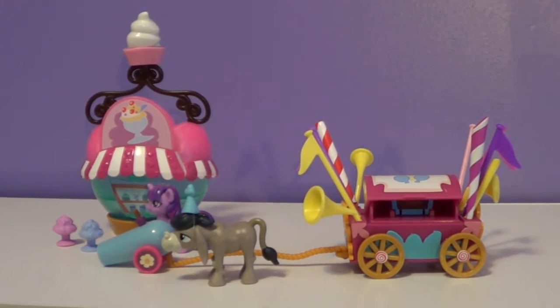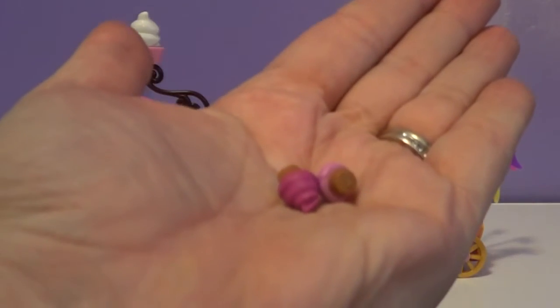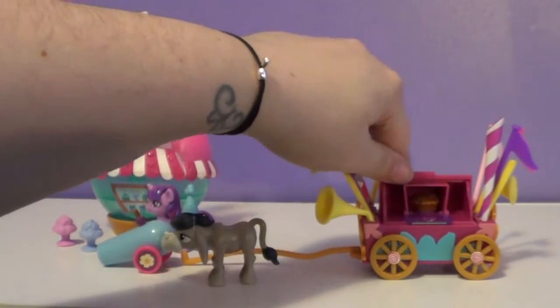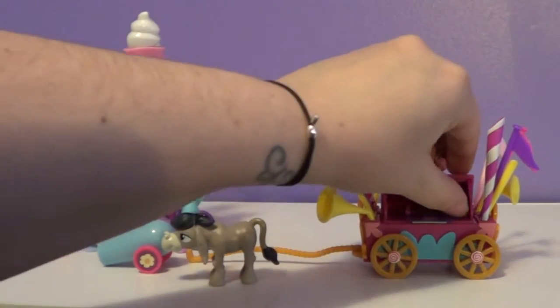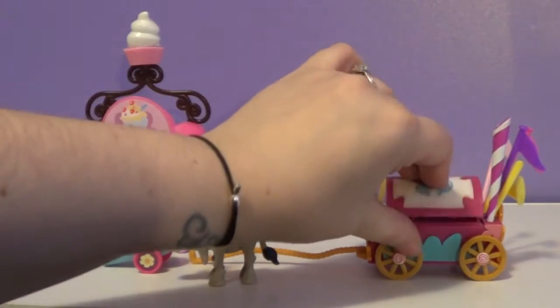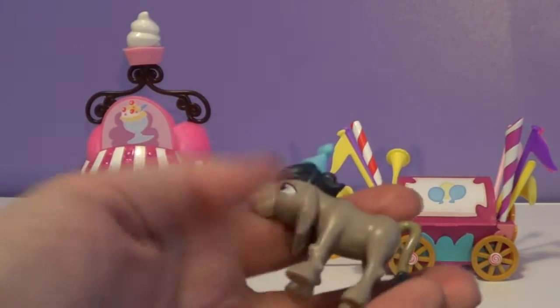As I drop them here, they do come — the Party Cannon does come with two little cupcakes. It does come with two little cupcakes, and this opens up and inside I have a pie baking in there. And then I put the cupcakes in there but somehow I just keep dropping them. So a little Party Cannon — it comes with Cranky Doodle.